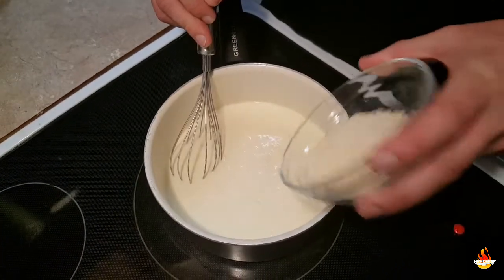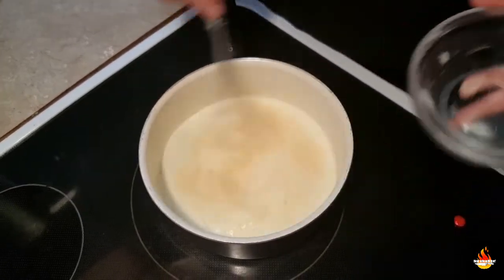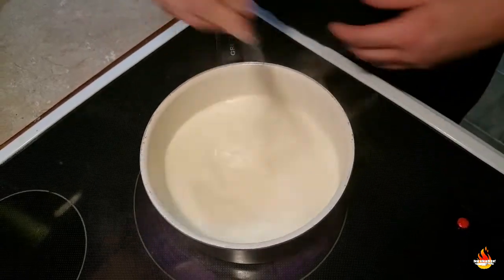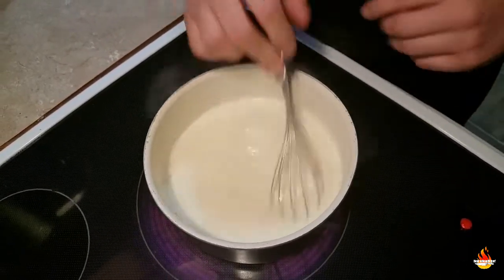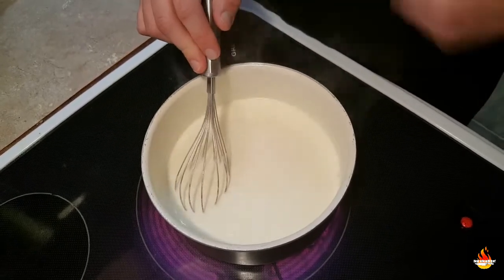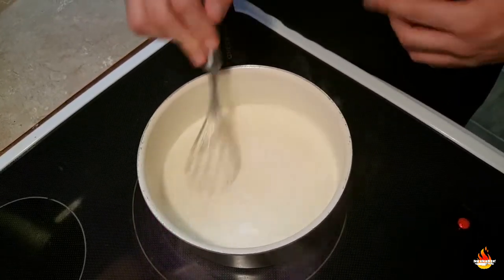Our sauce is simmering. We're going to go in with the parmesan cheese. Give this a stir. You're going to want to cook this for about a minute, just continue to stir slowly so you don't burn it. And we're going to head over and fill up the shells and get them in the oven.